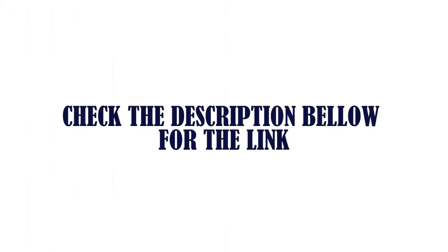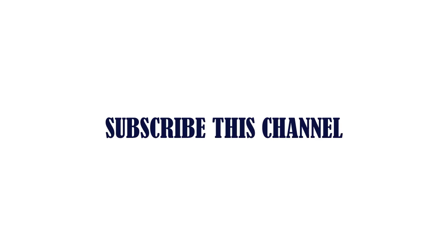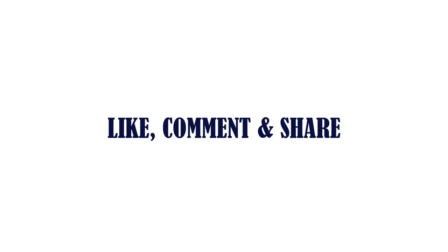Check the description below for the link. Thanks for watching — subscribe to this channel, like, comment, and share.